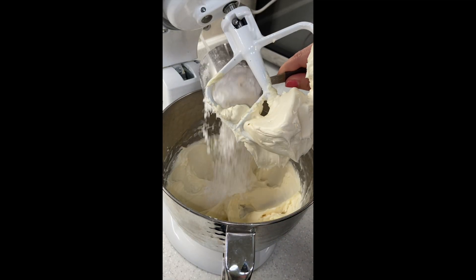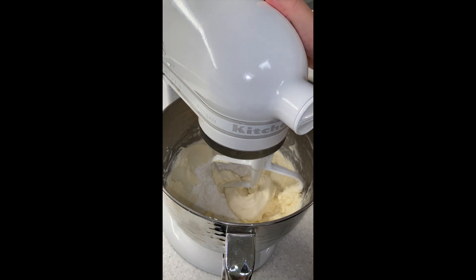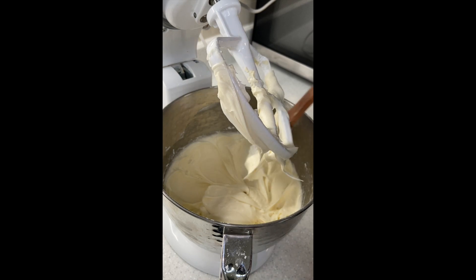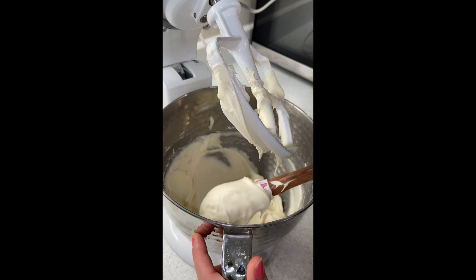I'm going to add another cup of sugar, so now we are at two cups total. You still want that tang, but you don't want it to be too tangy and not sweet enough. Two cups later, this is what we are looking like. Everything is just so beautiful — there's no lumps in here, super smooth.